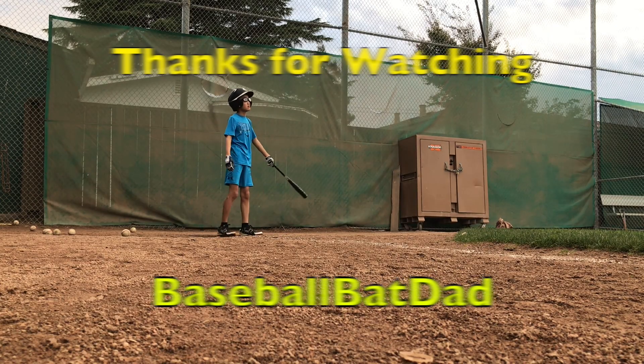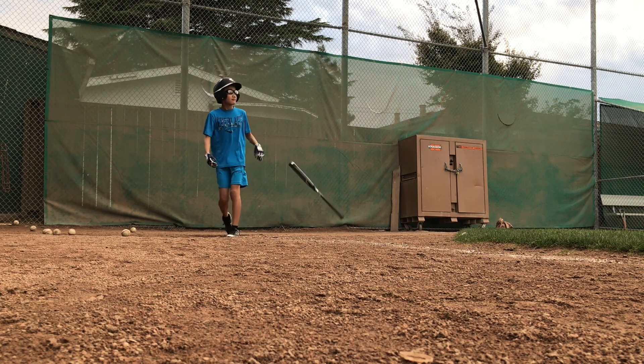He hits it high! He hits it deep! Out of here!